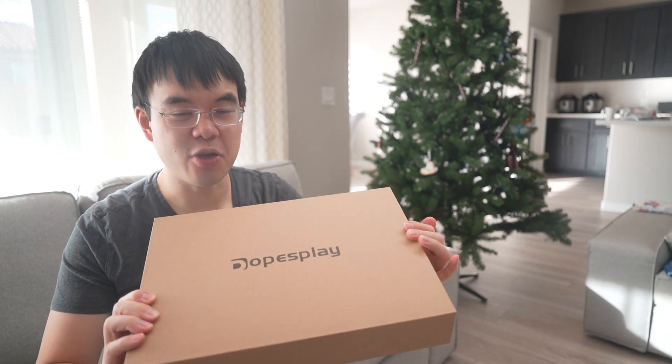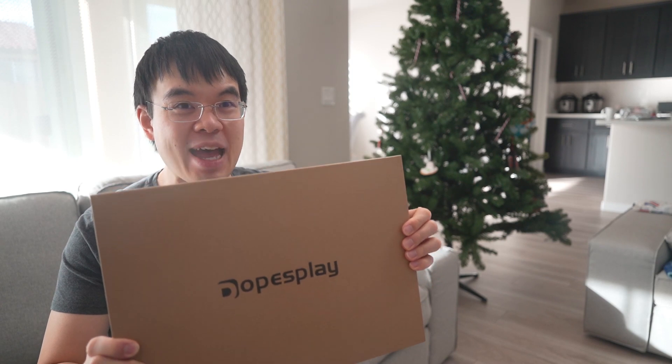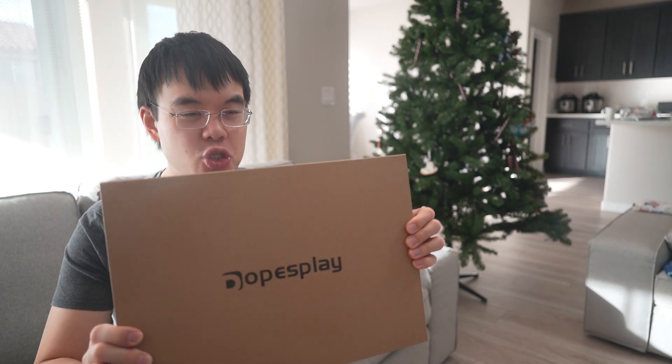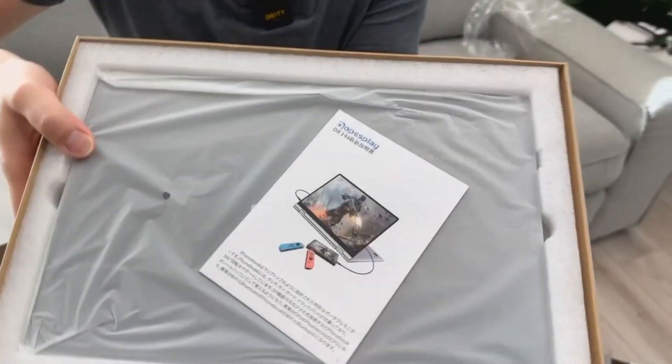All right everyone, I'm really excited to check out the DopesPlay tablet monitor. We're going to take a look at this — really excited to unbox this unit. So right away, it's very nicely packaged.